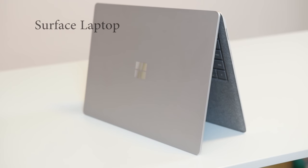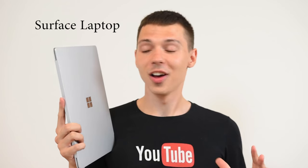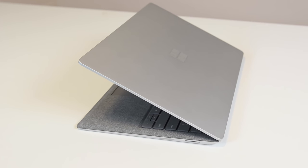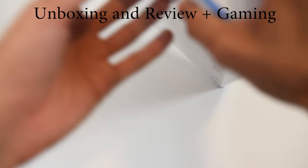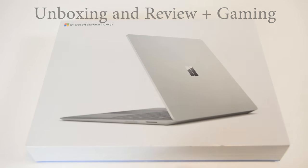Hey, what's up guys, it's your boy Serge. Today we're going to talk about the new Surface Laptop — this is the 4GB model. I asked myself: could I do everything I wanted on this laptop with the 4GB model? It's surprising to see that Microsoft released a laptop with 4GB as opposed to 8GB models out there, but we're going to talk about all the models today and I'll tell you which one is right for you. We'll do a quick unboxing, talk about the design, do some testing, and talk about gaming.